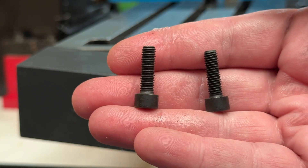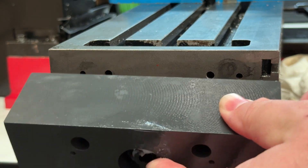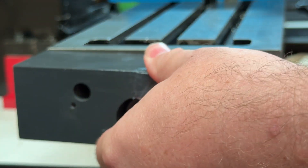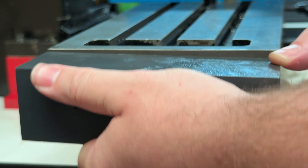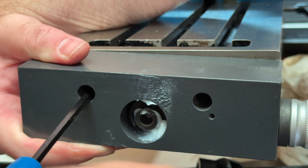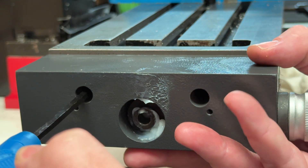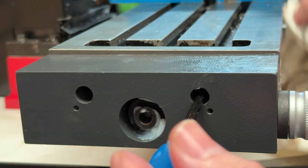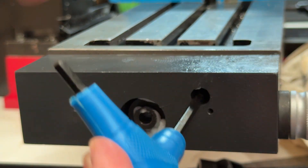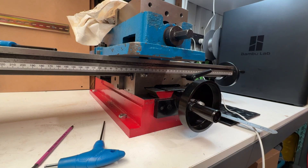The clutch adapter block can be screwed into place using the two longer M6 socket head screws that come in the kit, and you want to ensure that the slot in the end of the lead screw lines up with the mating corresponding male part inside the clutch. You can turn the x-axis hand wheel back and forth as the screws draw the clutch assembly into place to get the correct engagement. Once you can feel that it is engaged correctly, you can fully tighten those screws.